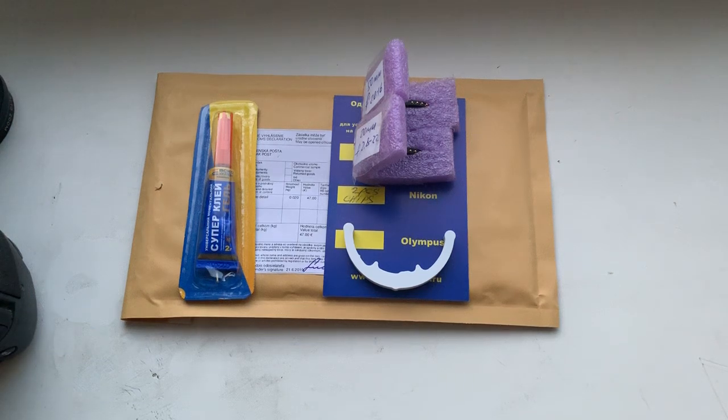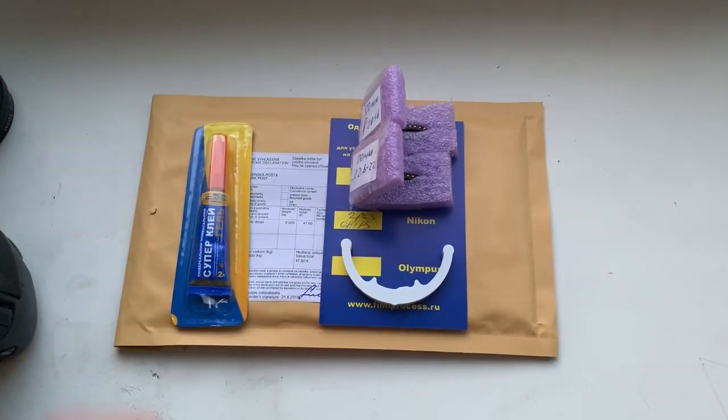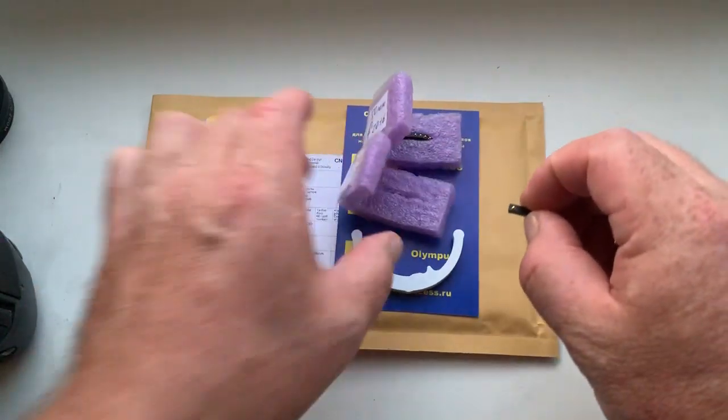Hello Bori! This video is about your chip. Look, this is your chip — Caliber and Super Glue.